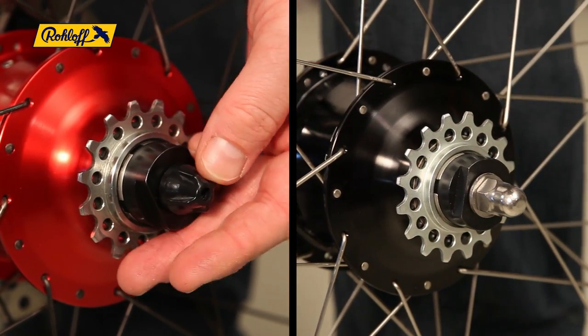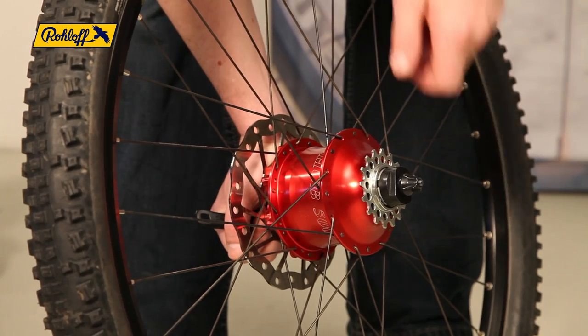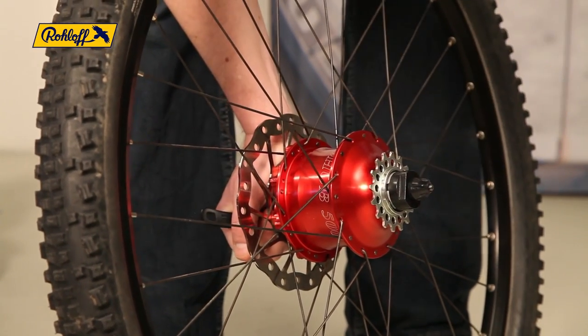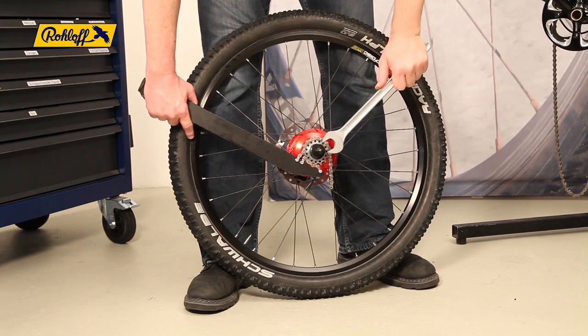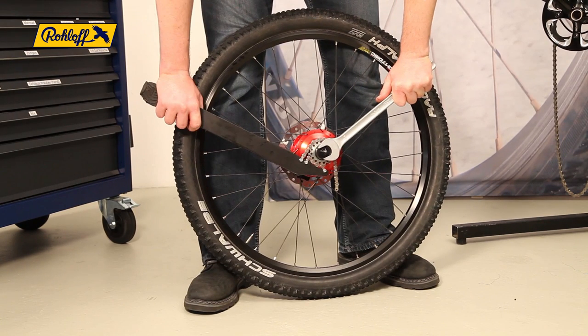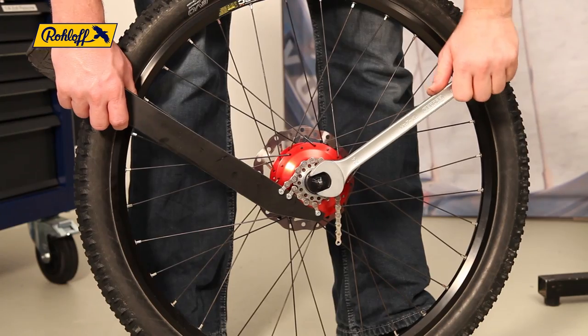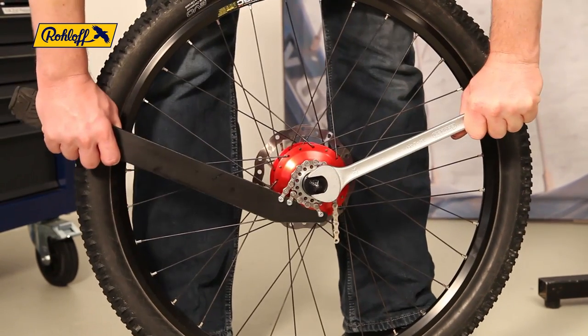Securing the tool with the quick-release skewer or axle nut is vital to ensure the driver is not damaged during the process. Hold the sprocket remover tool steady using the 24mm wrench and unscrew the sprocket using the chain whip in the opposing direction to drive. This is best achieved using a sudden shock action.